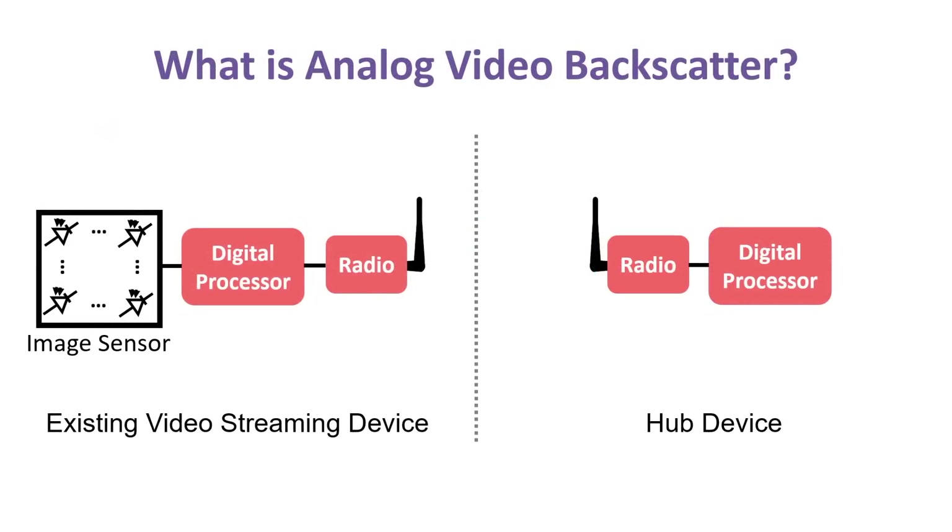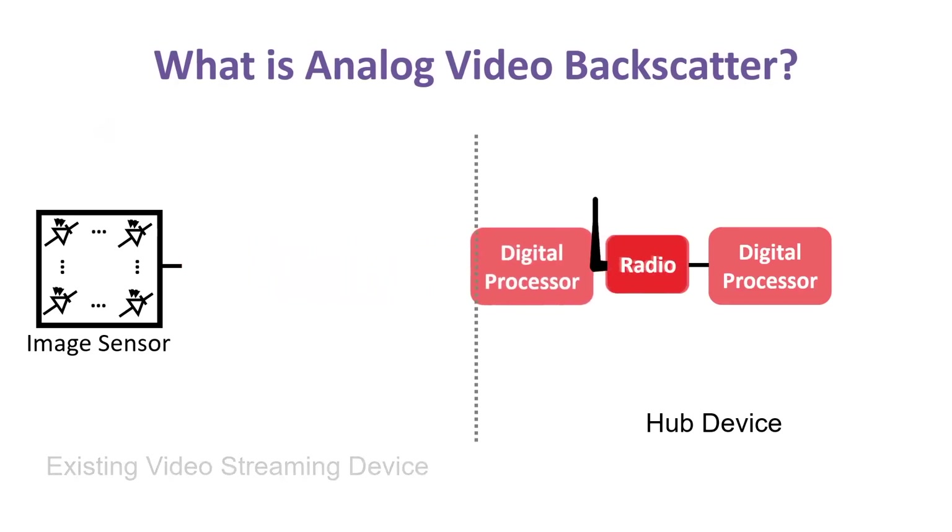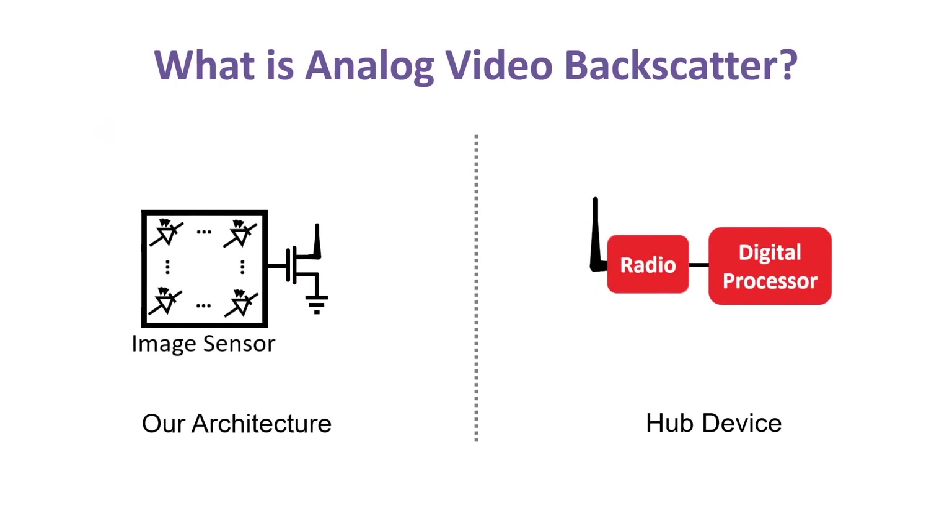Our new architecture decouples the power-hungry components from the camera and delegates them to a nearby hub device. We then directly connect the analog pixels to the antenna, which effectively modulates the reflections from our camera to send the image.